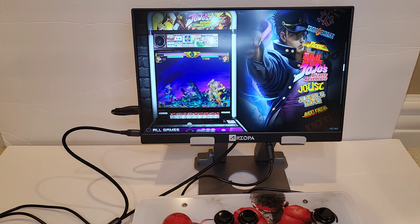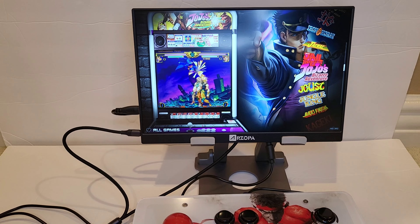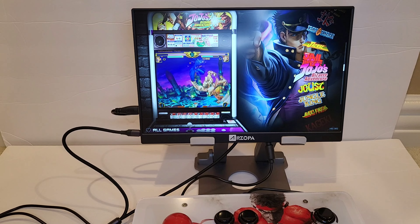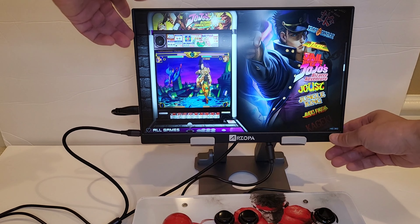Alright guys, welcome back! Got another video for you today. I'm going to show you my modded Raspberry Pi 400 monitor — check it out!